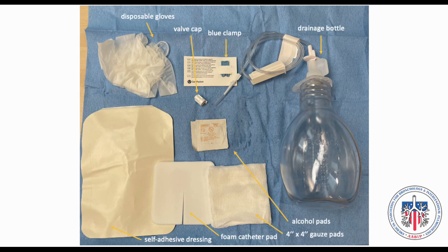Disposable gloves, valve cap, blue clamp, drainage bottle, alcohol pads, self-adhesive dressing, foam catheter pad, and 4x4 gauze pads are found in the pleural drainage kit.